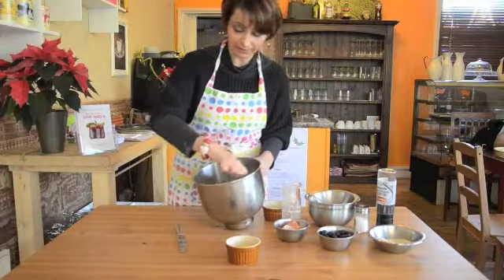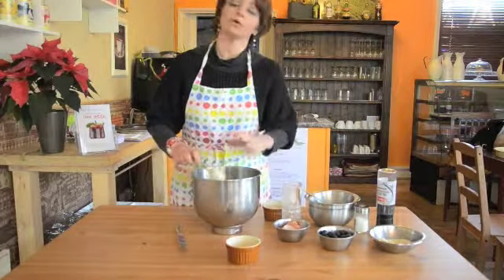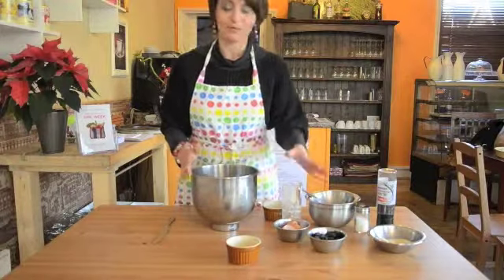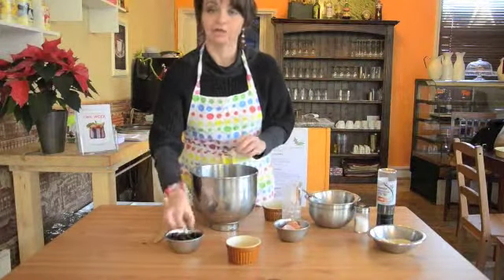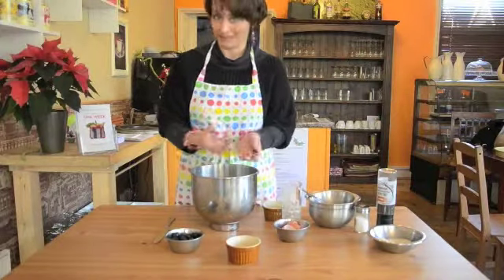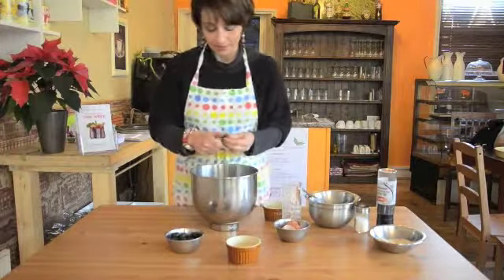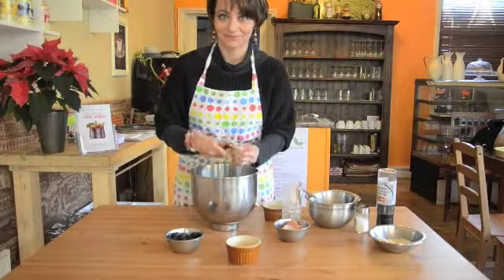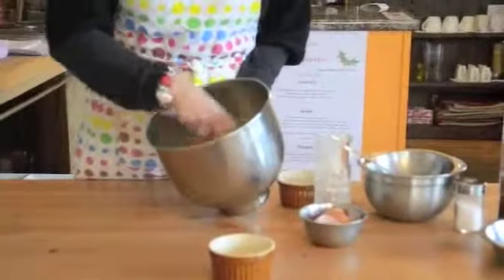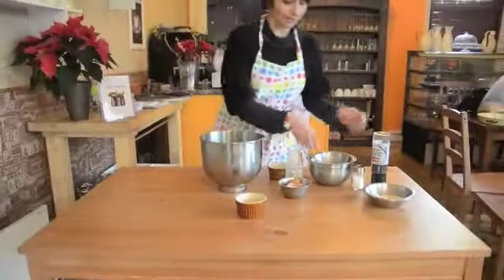Now we have to cover and leave it in a hot spot for about 20 to 30 minutes so that the whole mixture grows. Before covering it, we need to add the olives. My suggestion is to cut the olives in as little pieces as possible, because when we make the muffin and spoon out the muffins, more olives will be in the same muffin. So all we do is cut them in little pieces and add the olives to the mixture. We add some salt and pesto and then we cover it and leave it for about 30 minutes.